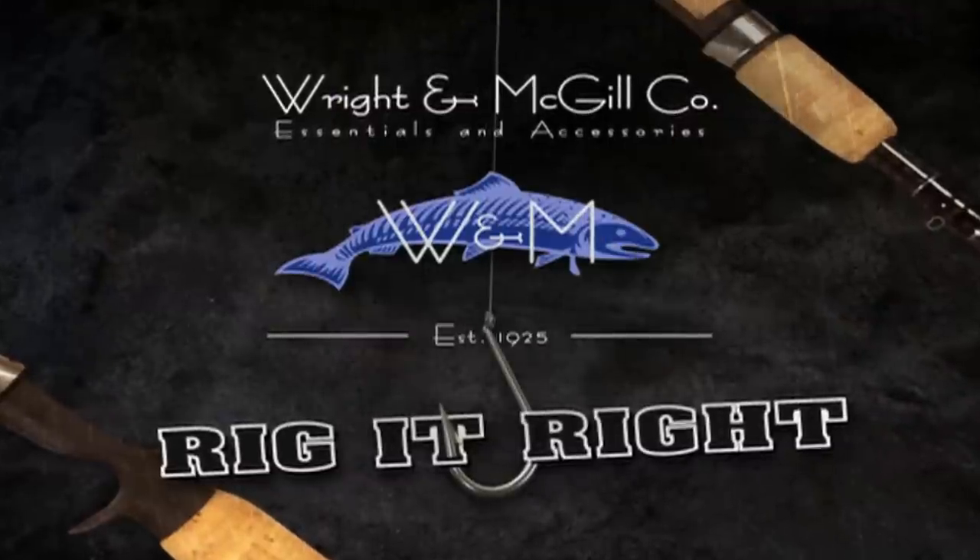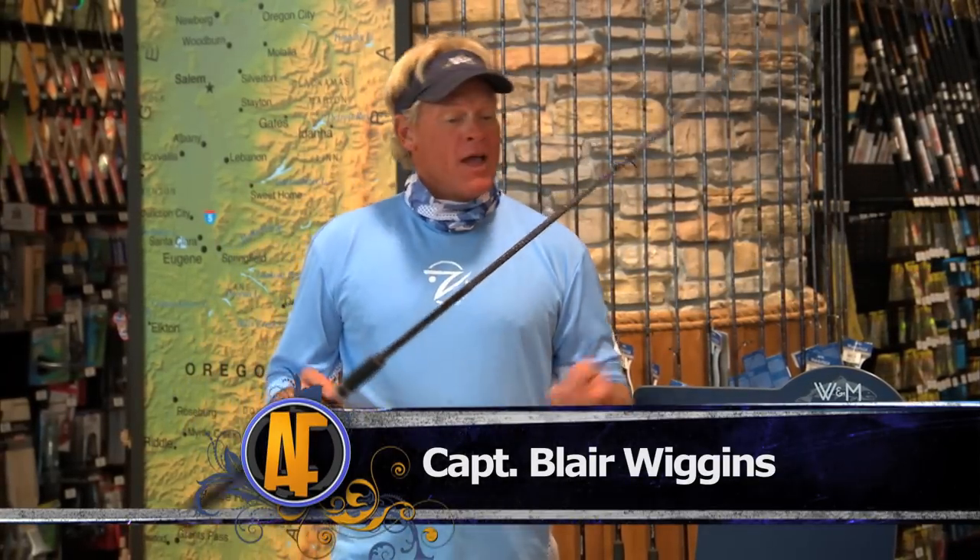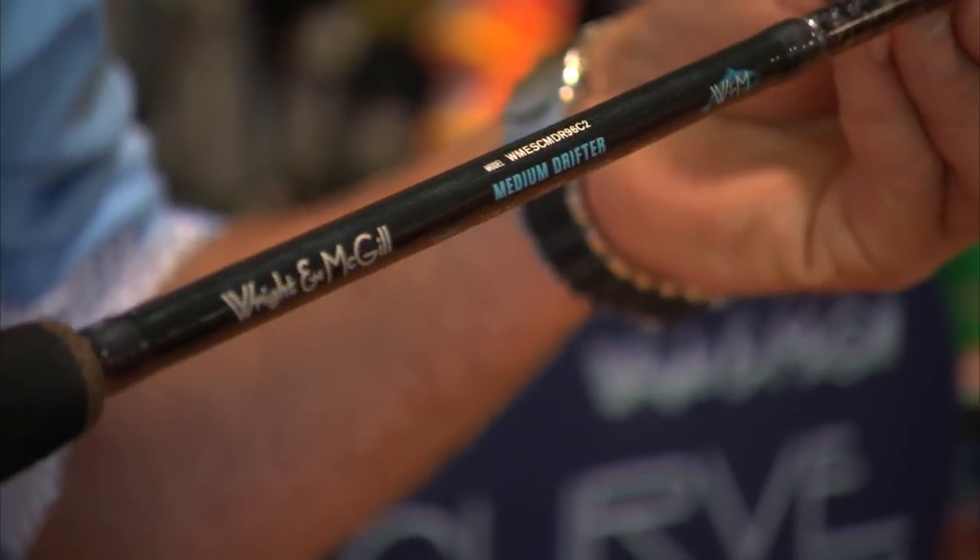Rig It Right by Wright & McGill. On today's Rig It Right segment, I'm going to show you what Captain Trevor and I were using today. I was using one of his rods which is called a Stormy Sky Rod — it's still the S-Curve technology made by Wright & McGill.